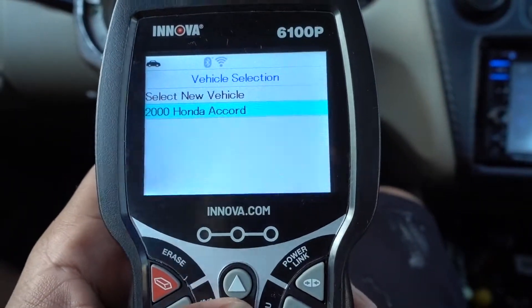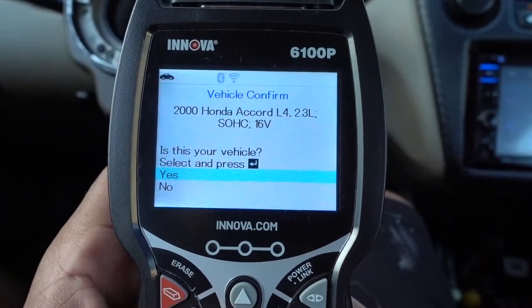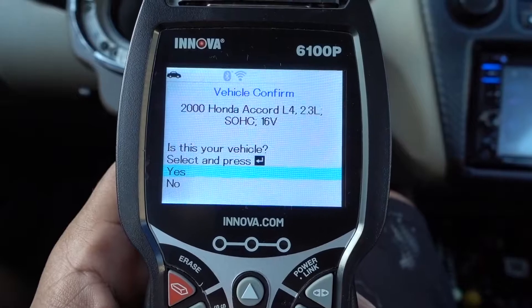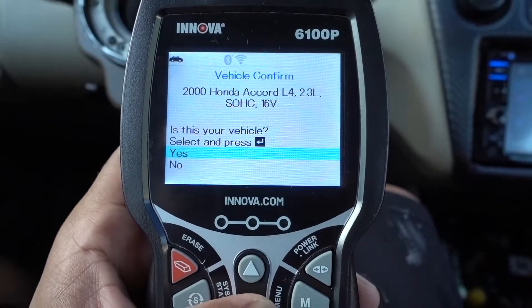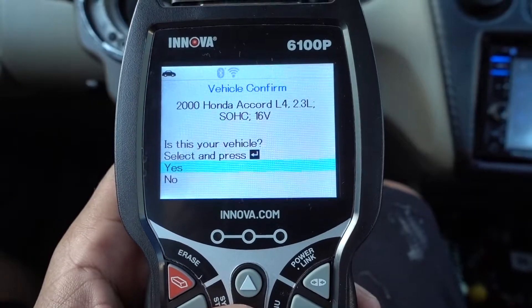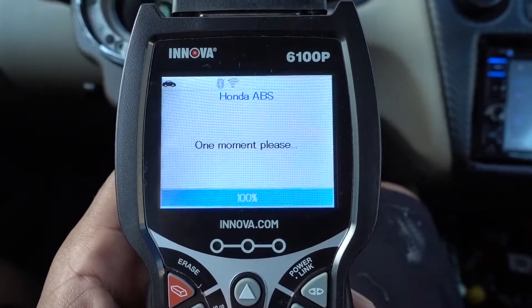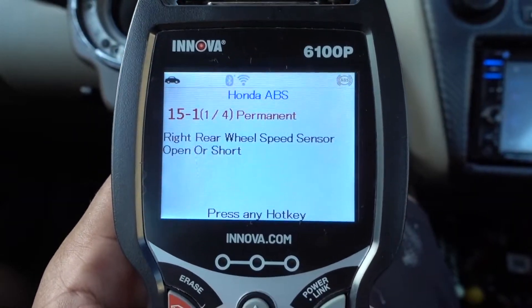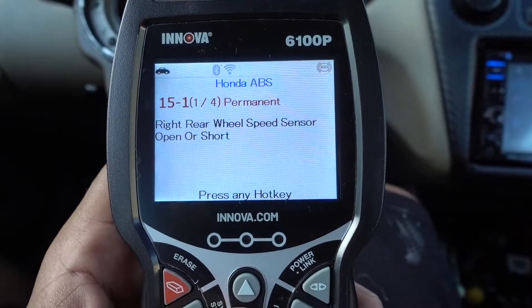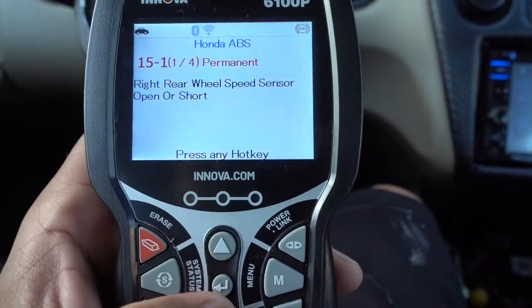Select vehicle — if you haven't selected, you have to select your vehicle and put all the information: the vehicle's make, your model. Is this your vehicle? Yes. We have a few problems with the ABS system. The first one is gonna be the right rear wheel speed sensor — it's bad. I knew that.